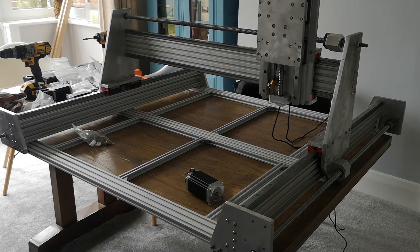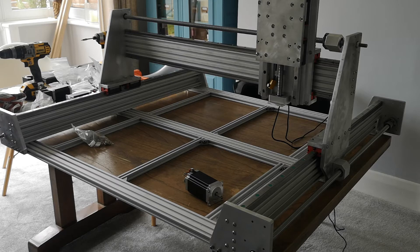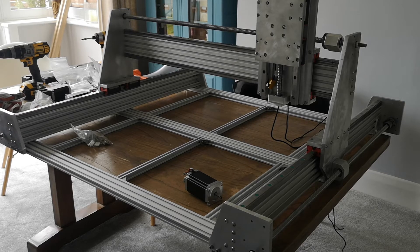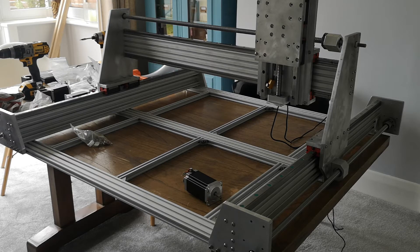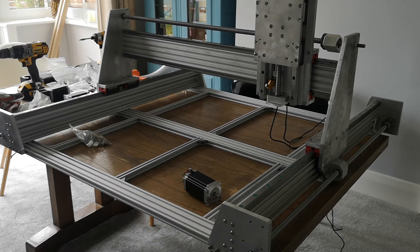All my stuff is Chinese own brand — I haven't bought anything genuine like Hiwin rails to be honest. I don't think I could ever appreciate the difference. My goal for this was to build a rail-driven Shapeoko where I'd get rid of the ridges on pieces, and I'm more than comfortable at the moment that this is going to do exactly that.